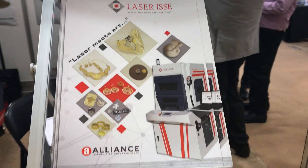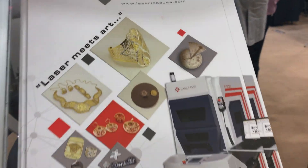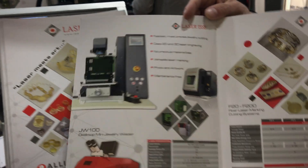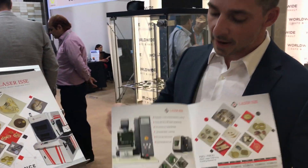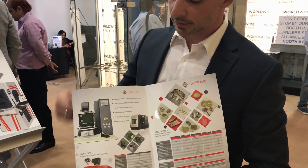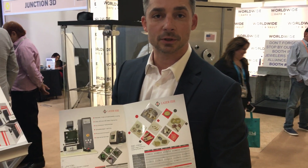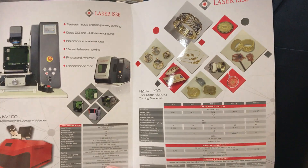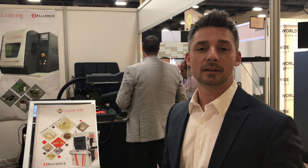The S Mark machine, on the more affordable side, is about $24,000. We've got different engraving options and also laser welding options. That's what we have at JCK 2018. If you guys have any questions, send us a message and we'll get back to you right away. Thanks for watching.